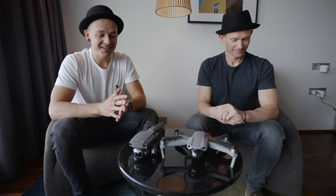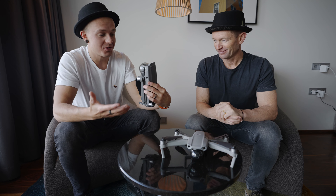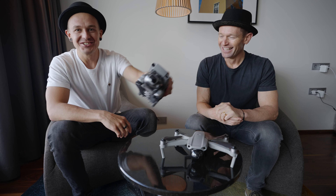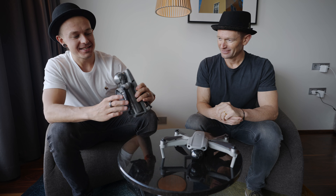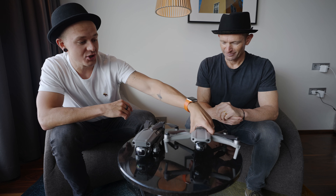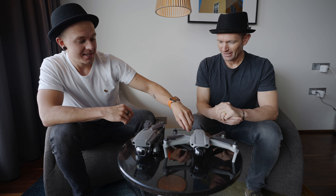Welcome back guys, today it's all about drones. That's my drone, the DJI Mavic 2 Pro, and that's Paul's drone, the DJI Mavic Air 2.